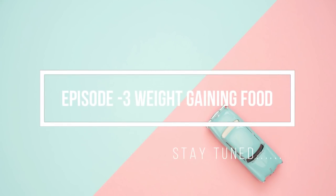Please share this video, subscribe, and comment. The next video is about baby weight gaining food. If you want your baby to gain weight, please feed them happy and healthy food.